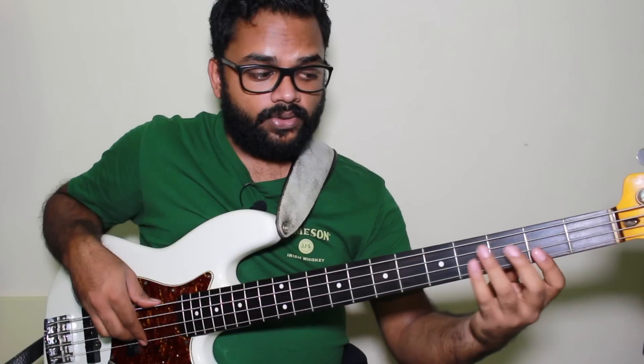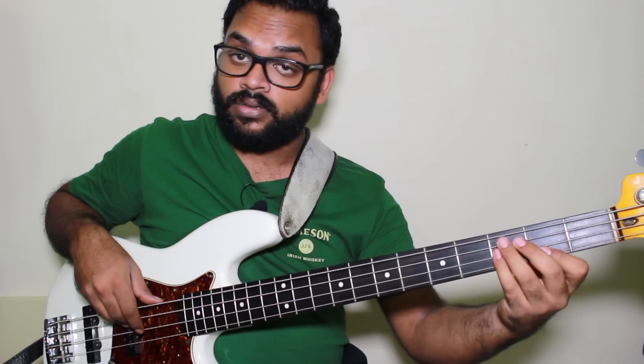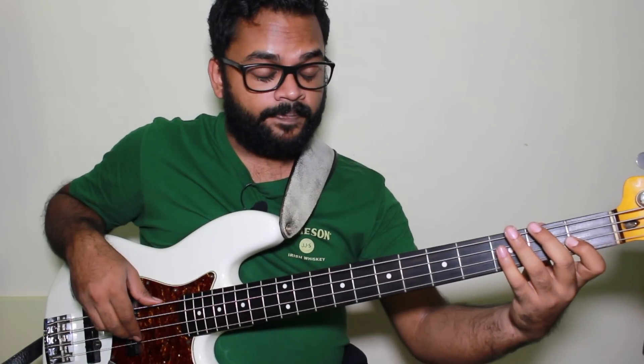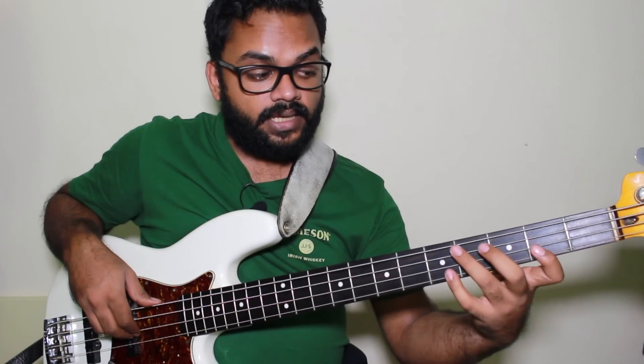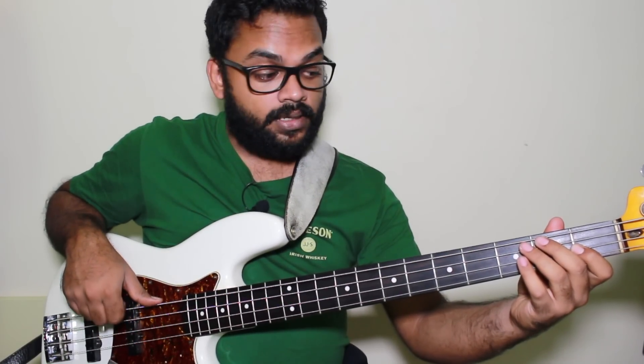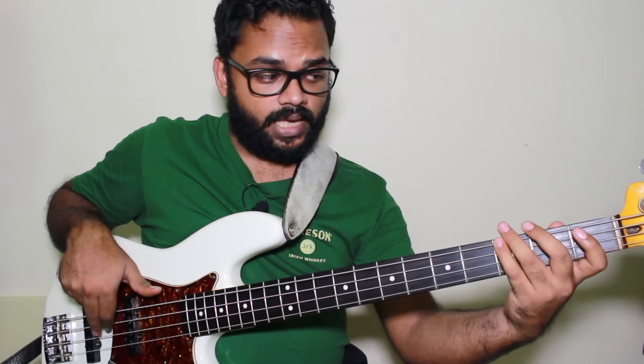For the arpeggio, let's do the first option. That's the F7 — A, C, F, E flat. The next chord is C minor seven, so I just go down to the C and go down the scale.